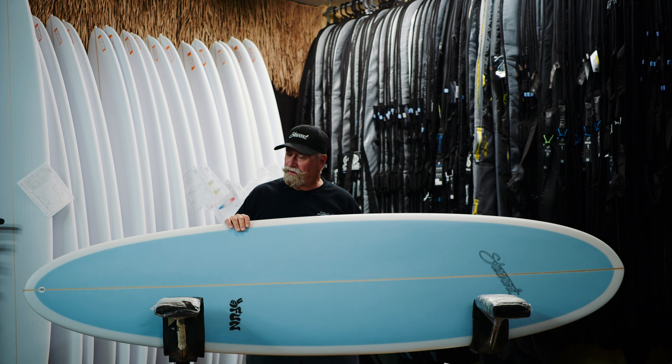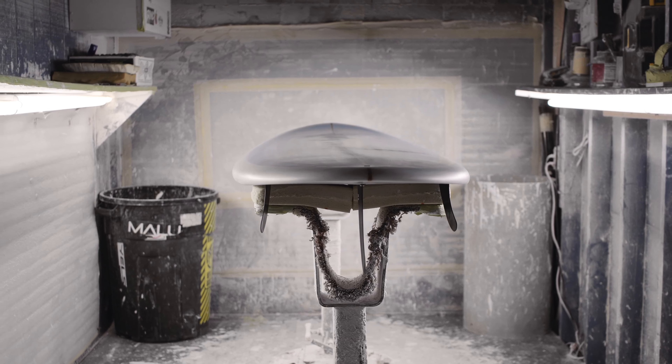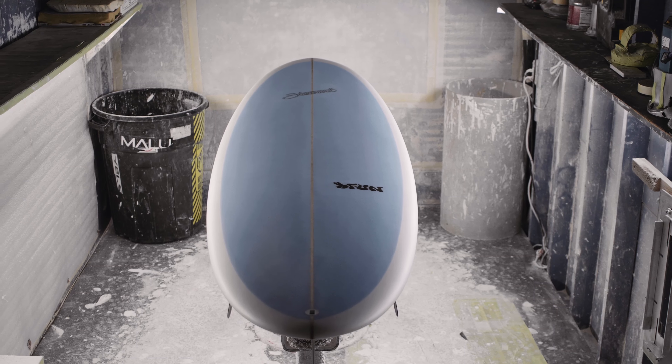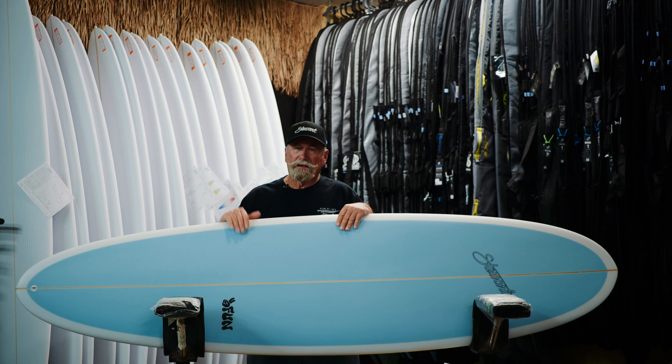Hi, I'm Bill Stewart. What we have here is a brand new fun board. This thing is a beautiful template — it's that all-around egg-shaped board that never fails. We made one of these back in probably 1980-something that was called the Hydra Hall, with the beveled rail, the concaves, and all that. This is a modern version of that board from 30-some years ago, which is incredible.